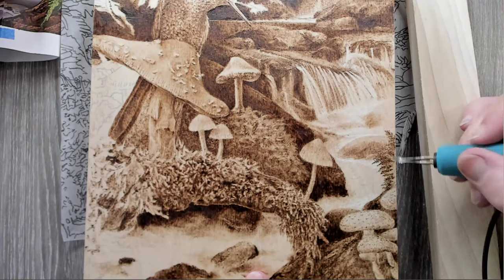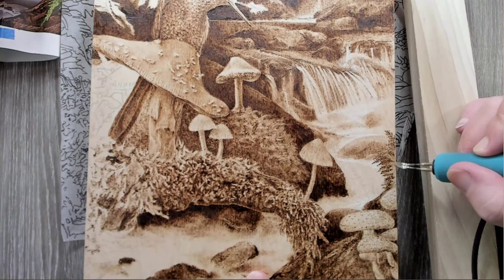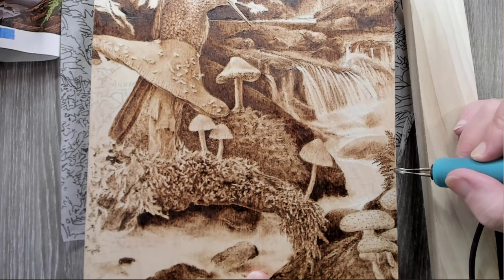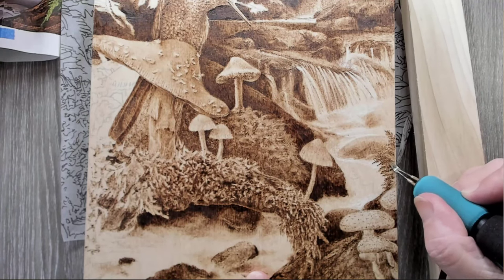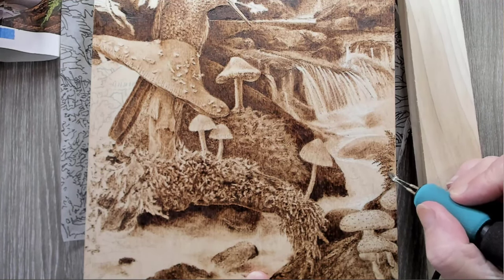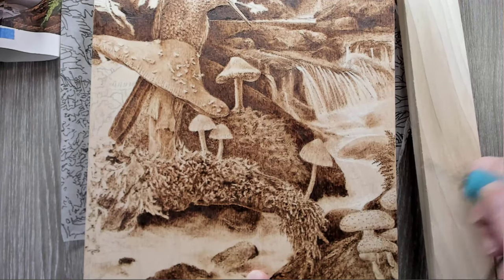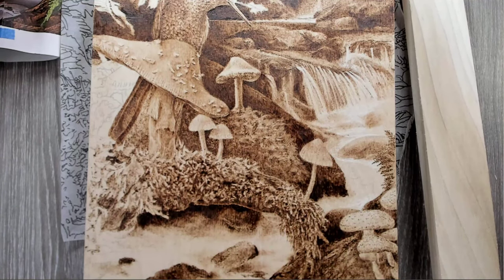I think I'm going to darken this area — it will just be different values that aren't overbearing.